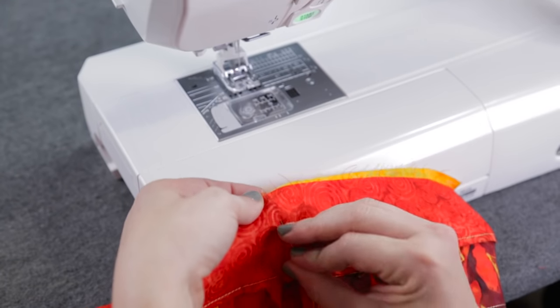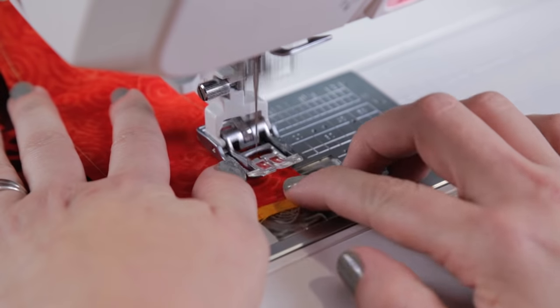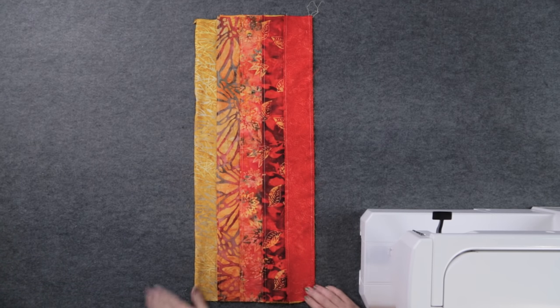Now make a tube by pinning and sewing fabric 1 and fabric 10 together, right side to right side. It probably goes against every quilting technique that you may have learned, but it will make sense in just a moment.